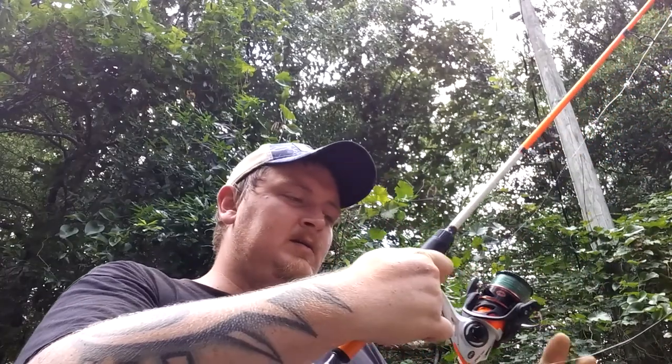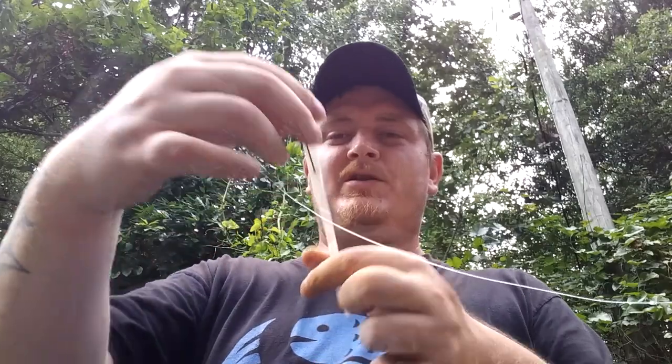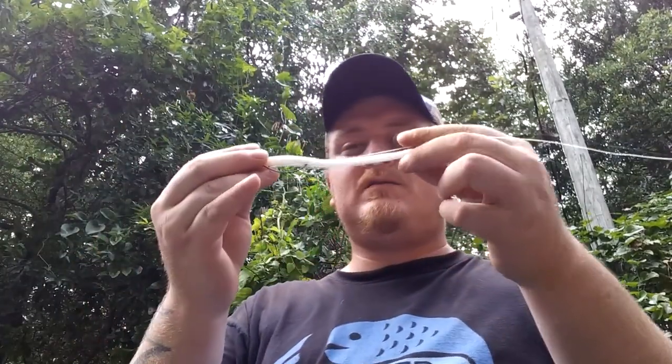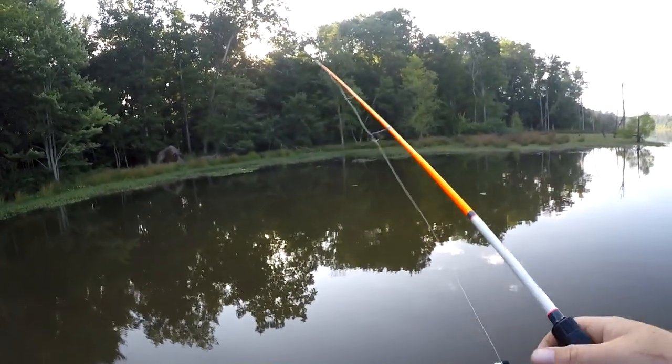There are two main ways I fish the floating worm. The first one is going down the bank — I'll throw it into cover and let it float. When you get a little bit of slack in your line, twitch your rod tip up or to the side. That worm is either going to dart upward or dart side to side. You twitch again, it darts that way, then you pause and let the worm sink back down in the water.